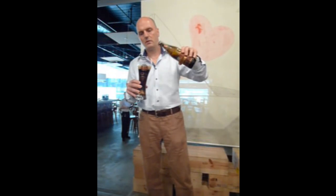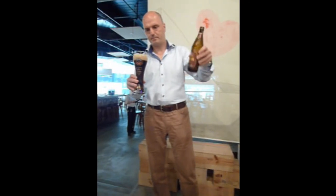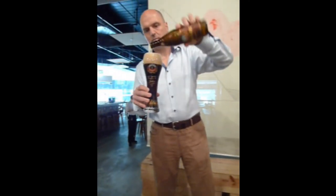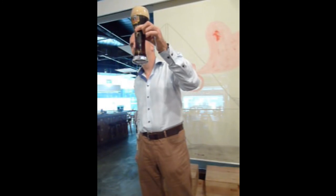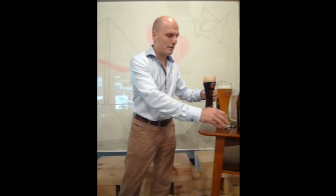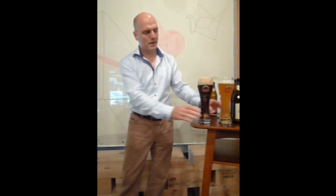Rinse, shake the bottle a bit and pour it on top. The more often you do it the better you get — see, this head is even better. So here we have a very nice light and a dark.